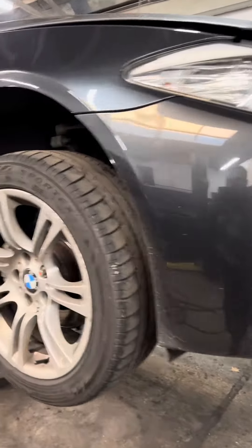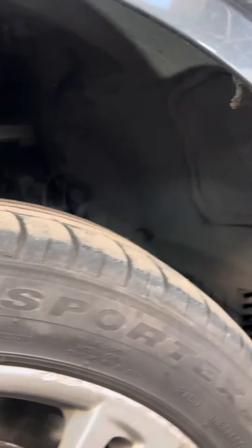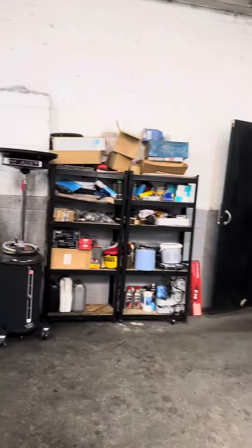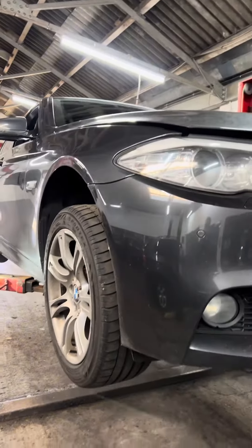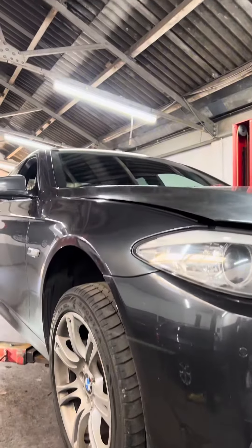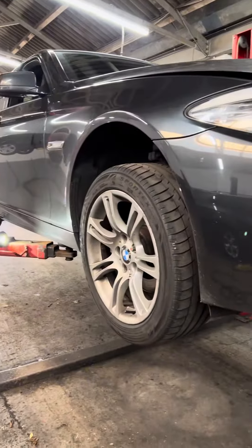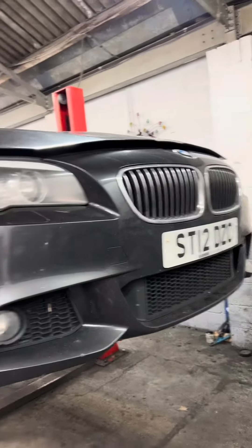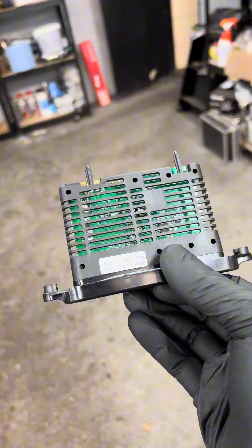BMW 520 2012 — it's showing on the screen a daytime running light fault. You know when you are in the dark, there is a sensor on the windscreen, so everything is working, but there is a fault code showing on the screen and it's not nice — you can't fix it with just this.